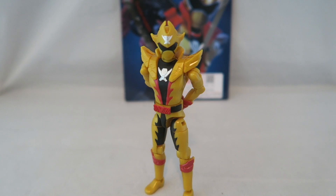Hey YouTube, Dawson Rider here, welcome to my review for the TwoKaiser figure from Kikai Sentai Zenkaiger.